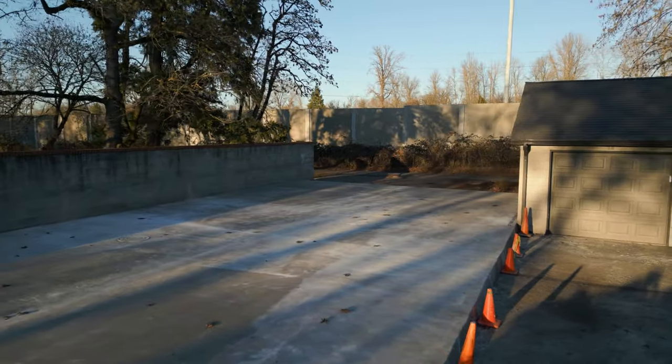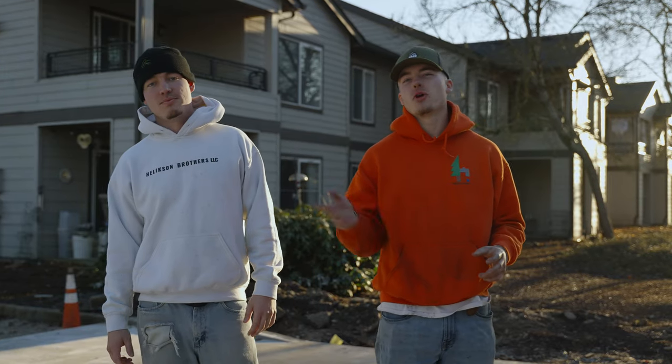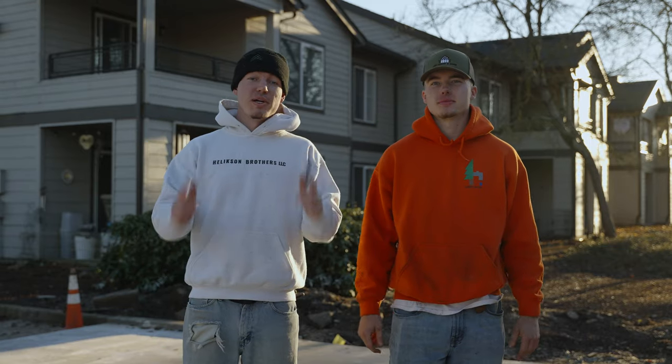The pour has been done and the concrete has had its time to dry and it looks great. Now the only thing left is to paint the court and throw up our nets. Let's play some pickleball.